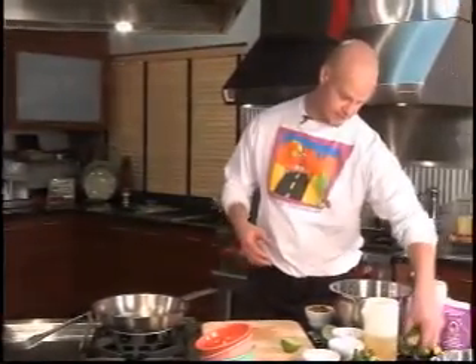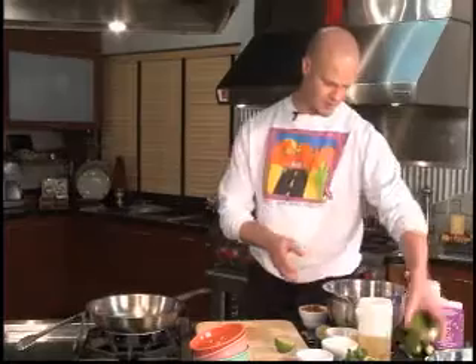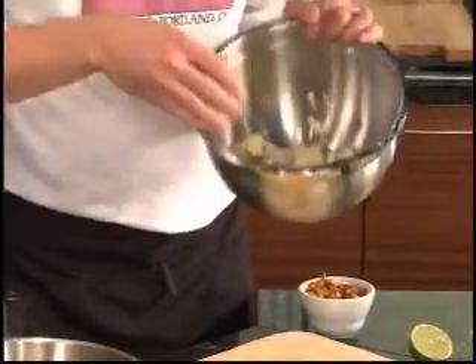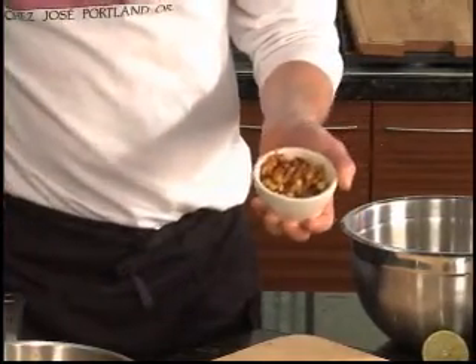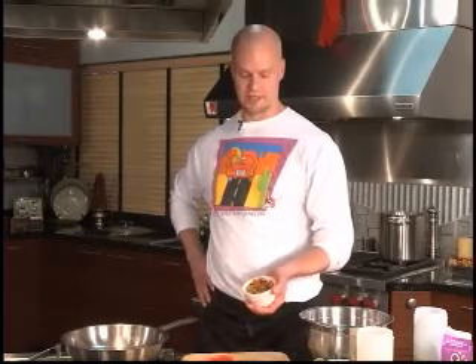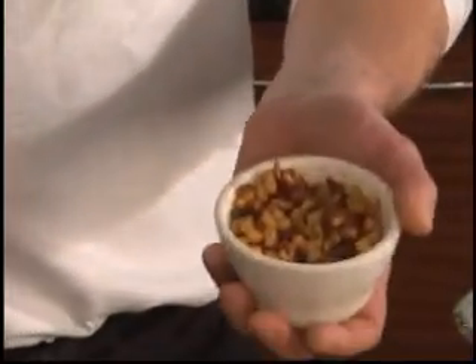We use zucchini — the word calabasa means squash, calabasita means little squashes — so we just chop them up small into wedges. We add in some julienne red onion and some chopped cilantro, and here we've got some corn kernels that have been mixed with roasted red chilies. You could just use regular sweet bell peppers, red peppers, roast them and then dice them up. There's also some red onion and some ground pasilla negro chilies, and salt and pepper.